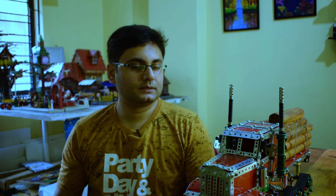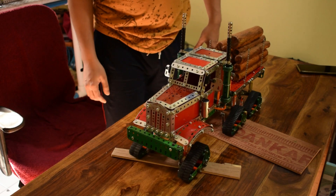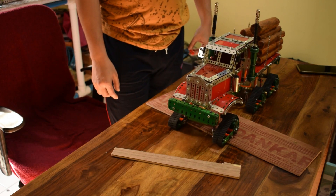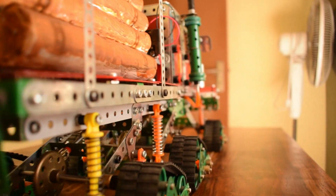There are some differences with the actual RC model — this is not actually an RC model. It's a simple project that only goes forward and reverse, and even without steering. The track system has a huge amount of traction because it's made from rubber, but it can be very difficult to steer, and that's why I dropped the idea of installing a steering system in this truck.